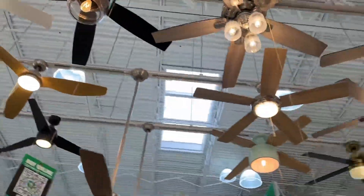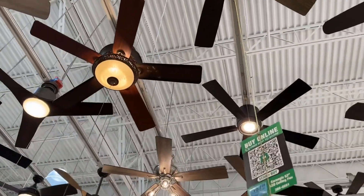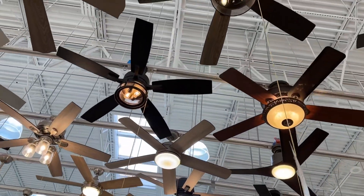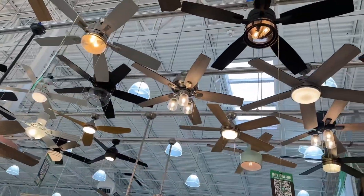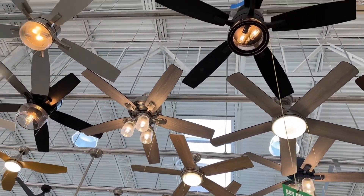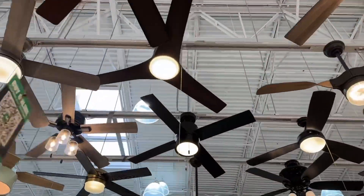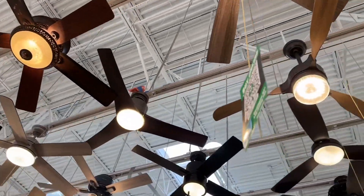I hear the Stealth DC is okay, but I just don't like the fact that it's not a true Casablanca fan. I'm glad they kept it in production, but I just don't like it. You can see the remote receiver on that one is just kind of bagged up up there, so that's interesting.